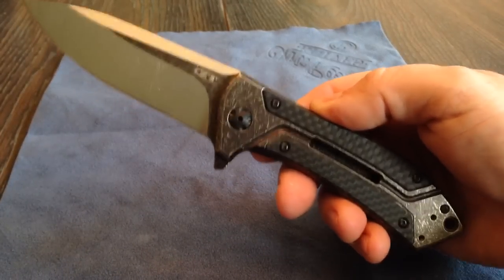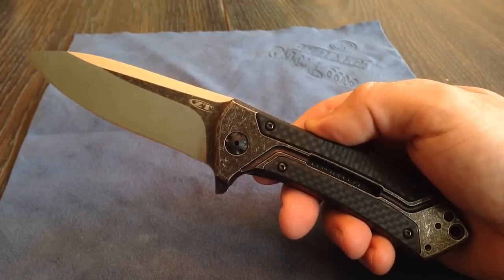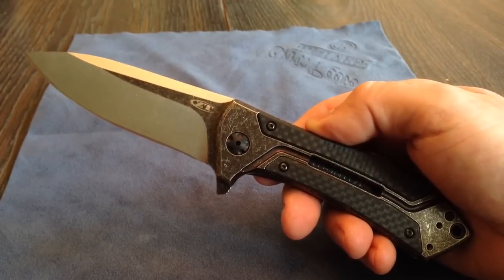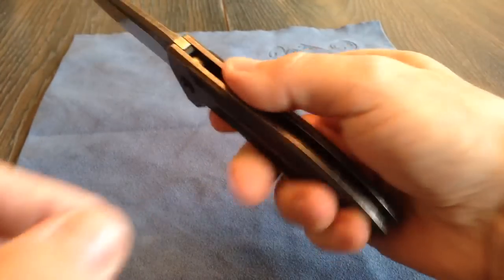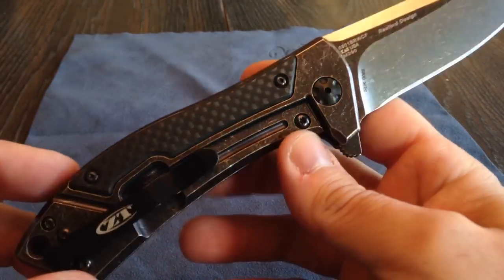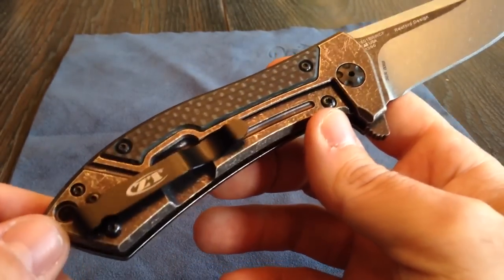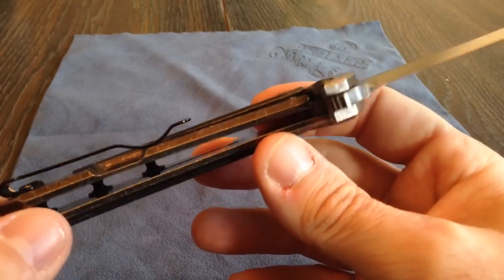I've had a lot of production knives, and you've heard me say this is the best of the best — but of a full production knife, not semi-custom or semi-production, just production knives. It's probably, by far, the nicest production knife I've ever had in hand for fit and finish, blade material, handle material — just everything they put into the knife. 100% U.S. made.